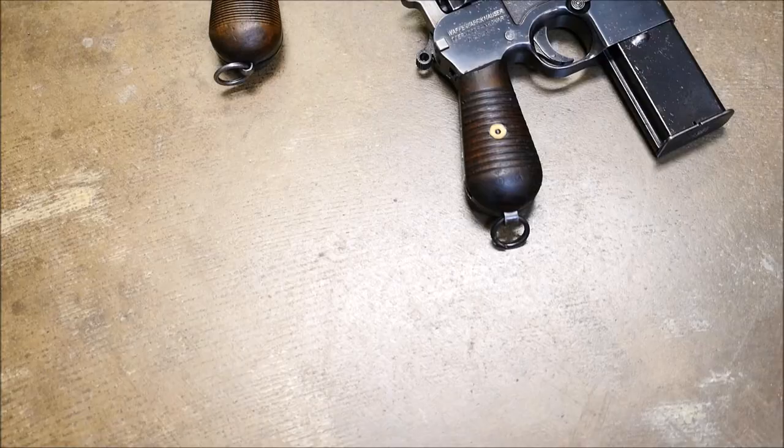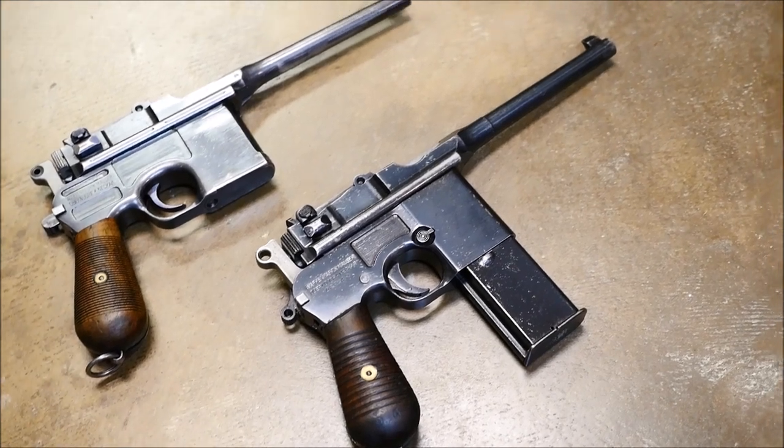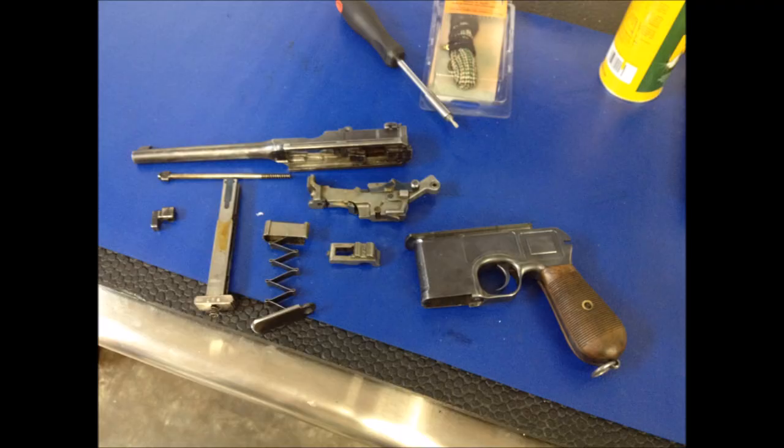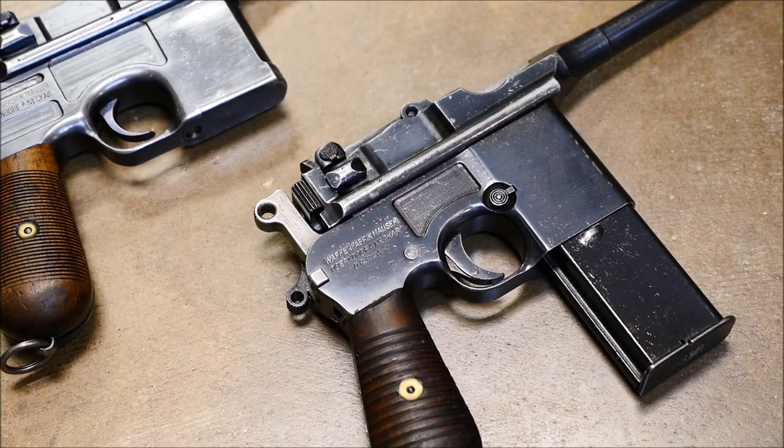This is an M712 Schnellfeuer. I was planning on actually field stripping one of these — I have done it in the past but it is an absolute nightmare. Here's about as far as I like to take it down because they are ludicrously difficult to take apart. So I figured a picture would do. Maybe on a Friday field strip I'll make a 30-minute video on how to take it down.